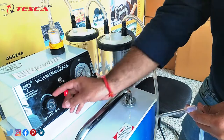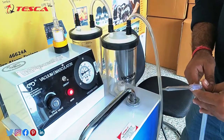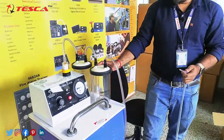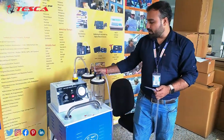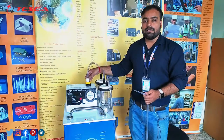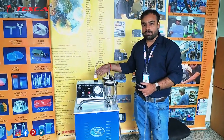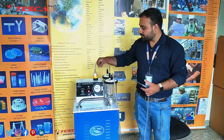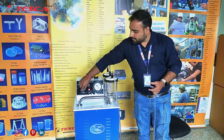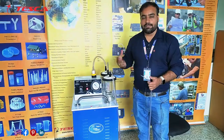As per the desired pressure, you can set and start your emasculation process with this machine. All the collected anthers will be stored in the autoclaveable jar, and a vacuum filter is provided so that dust and other particles from the suction are prevented from going towards the pump. After working with the complete machine, you can easily release the pressure, turn off the machine, and the pressure will return to zero position.